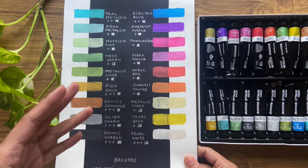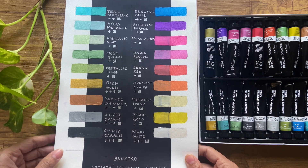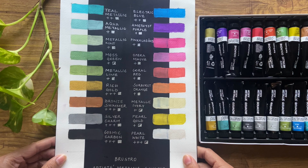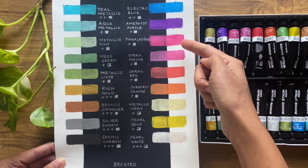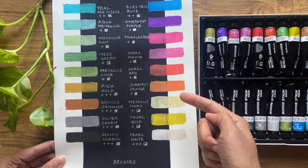I must add that the paint is extremely smooth to work with and there is no grittiness that one may expect due to the mica pigments present in the paints. I also like the names of the colors as they sound quite unique and refreshing — especially names like Pinkalicious, Metallic Mint, and Sunburst Orange.